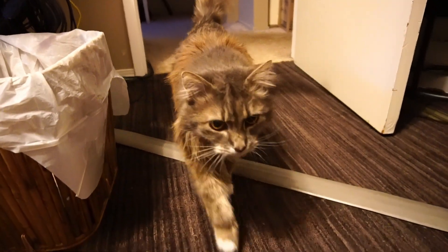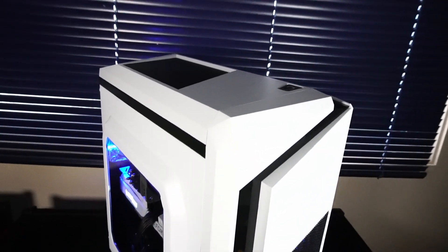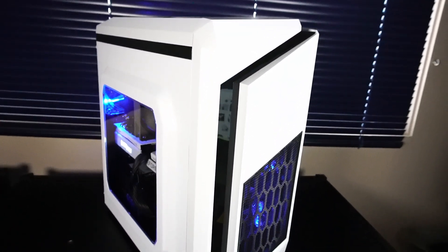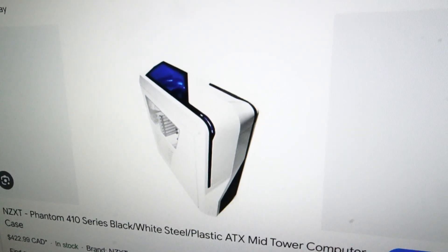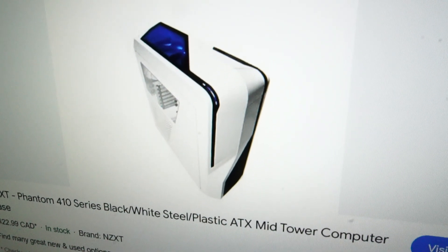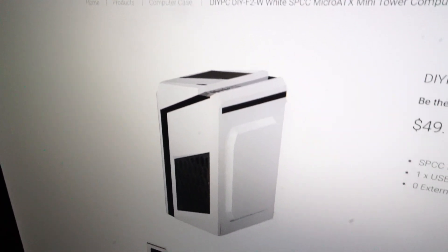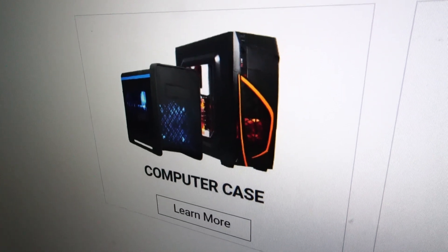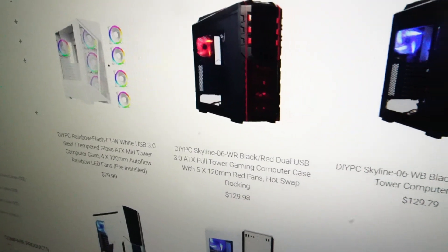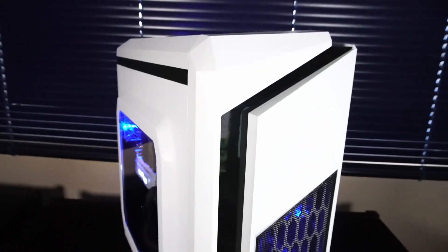Hello and welcome to another video. Today's custom budget PC is fitted into this mysterious looking PC case. If you thought it was the NZXT Phantom PC case from days past I wouldn't blame you. It's actually created by a company called DIY PC, and it looks like they did a version of that old BitPhoenix case too. A lot of their cases draw on other brand designs but it works and the price is right.